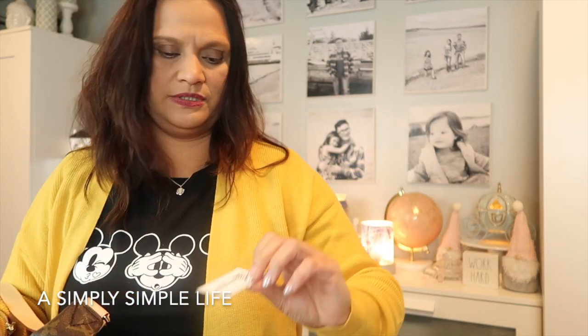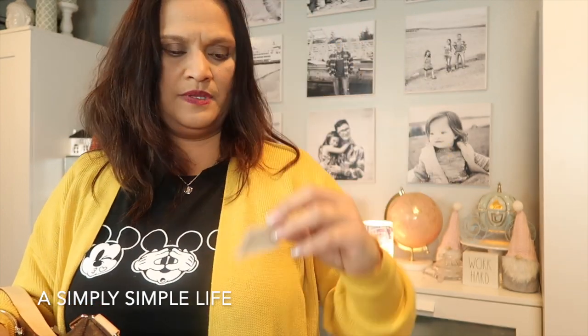Inside the bag was the Bum Bag MM in monogram. This one retails for $1,690. I've been loving Louis Vuitton lately — it's something I feel I can pass on to my three girls later on. I also have a son, and if his wife treats him well I'd have no issues sharing a bag with her too.